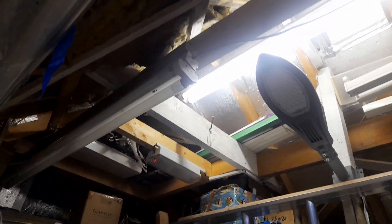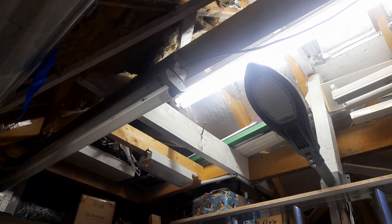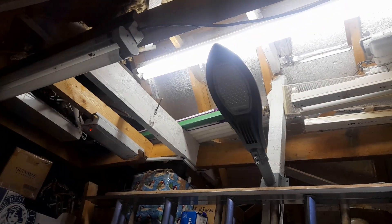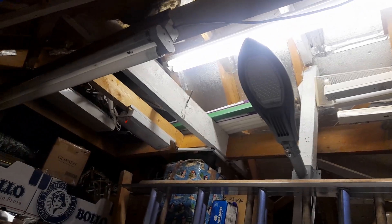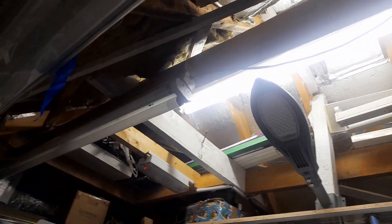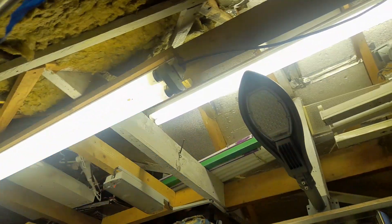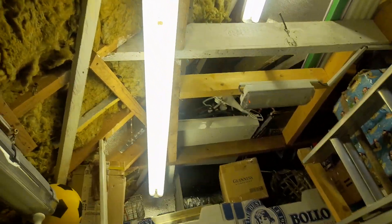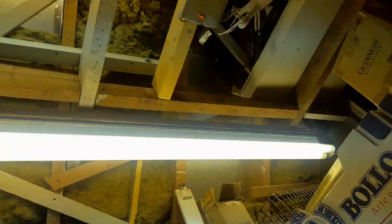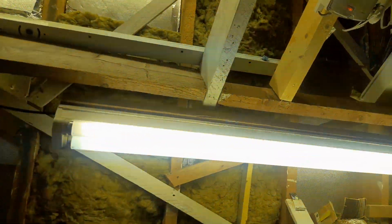Pop that on — if I find the switch now I have it — so that one just pops on. This one here and this one here. So that's the two of them I have on here — five-foot fluorescent tubes.